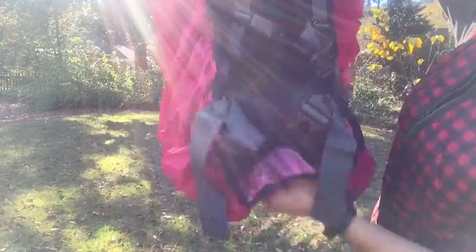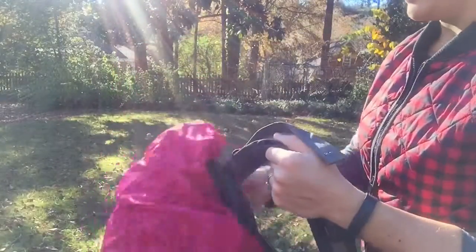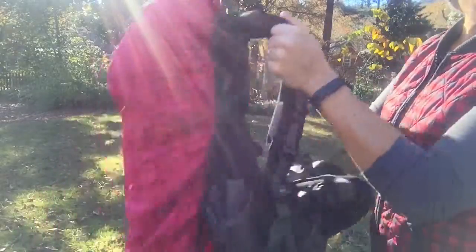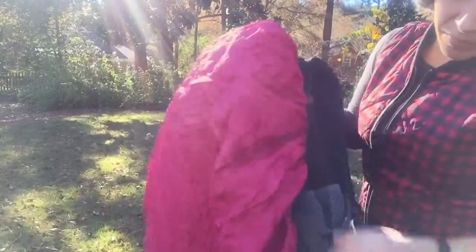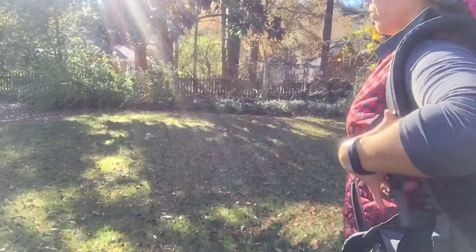It does fit a little big — you can see some extra space here. I think the main thing that's important is that it stays on, so let's give it a shake. Looks like it comes off a little bit, so that may be a little troublesome. Let's put it on and see if it stays on with movement.